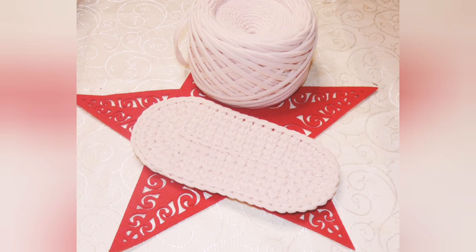Hello everyone and welcome back to my channel. In today's tutorial we're going to learn how to crochet an oval base for bags with t-shirt yarn. So if you are ready, let's get started.